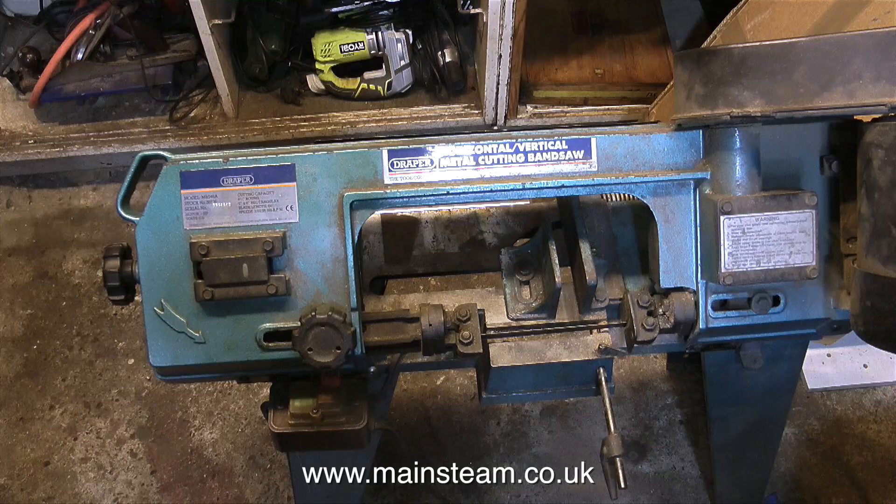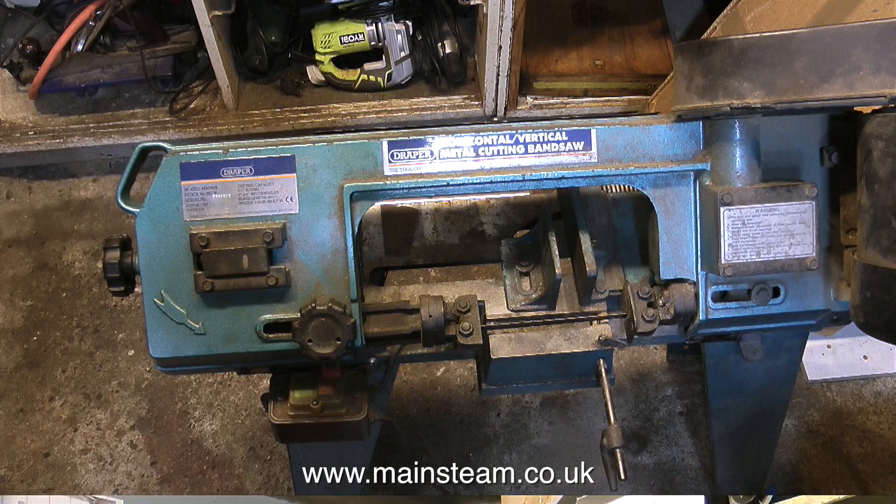Sat on the floor immediately below the Wenmac Douglas A-24 attack bomber is an old bandsaw. I've had this for a long, long time — if I remember rightly, I think I bought it around 1984. This is not a very good quality machine; it has a few shortcomings, but it cuts any of the metal that I put in it, and it's done this faultlessly since 1984.